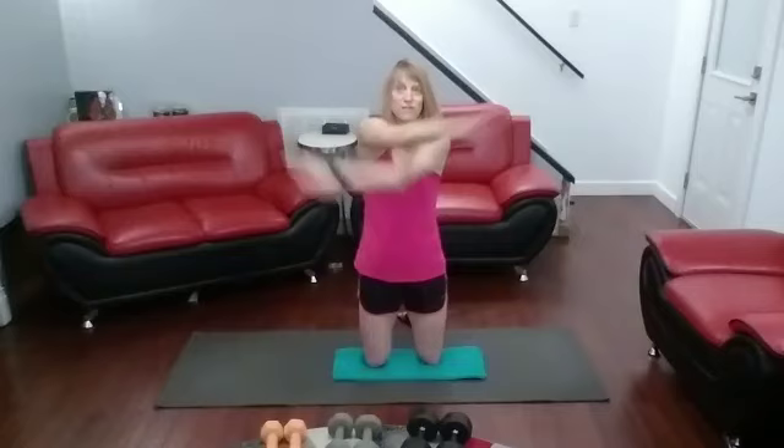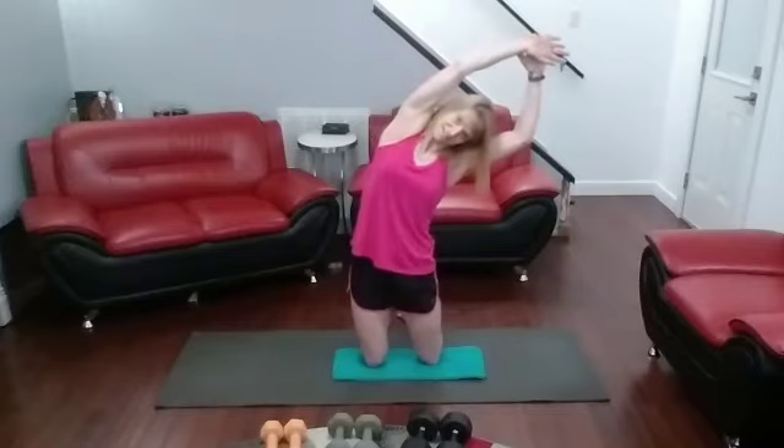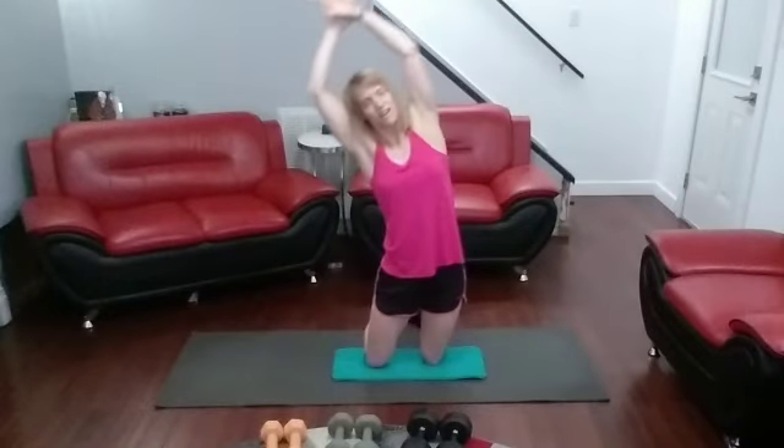Working out that upper body today. All right, warm it up. Come on, move those arms around. Pull them straight back, straight up, over to the side, other side.